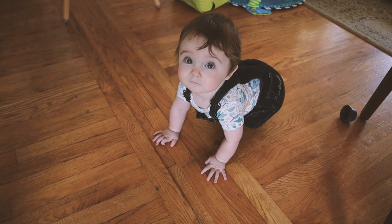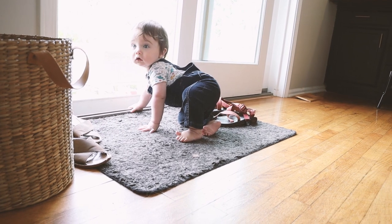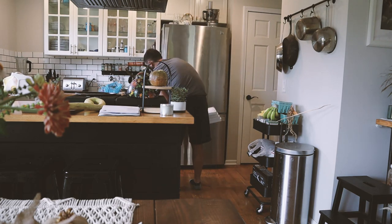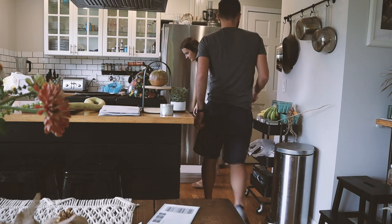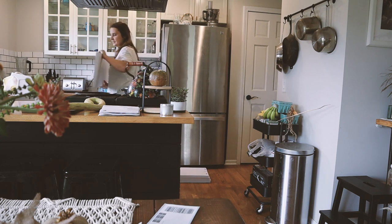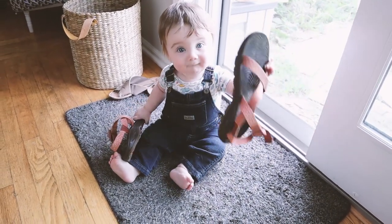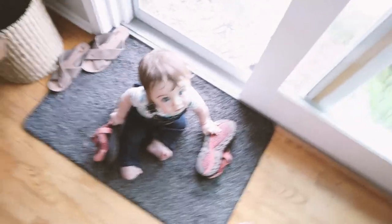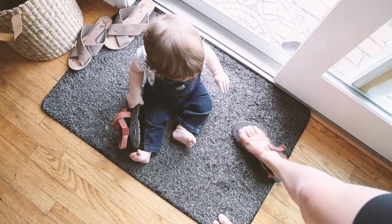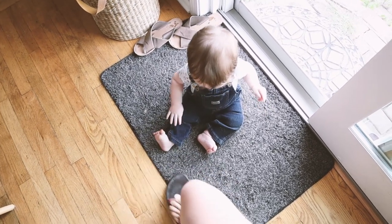Malachi says hi this morning! What are you doing? He's got my shoes — my Chacos. Mama put these on your feet. You can put them on my feet. Put them on my feet. Thank you. Give me the other one. Thank you so much. Good job.